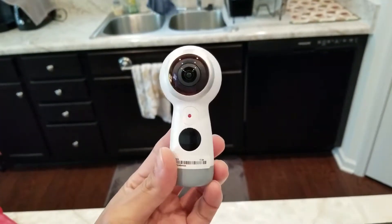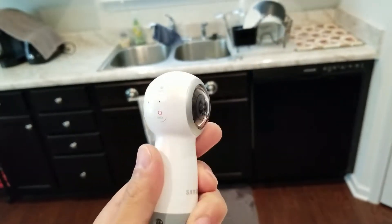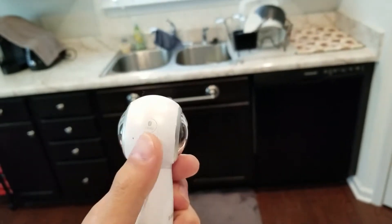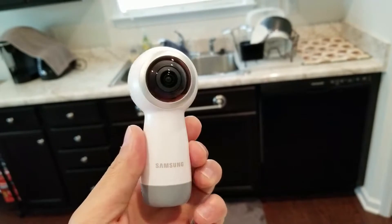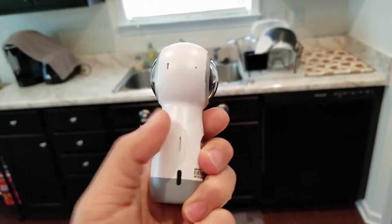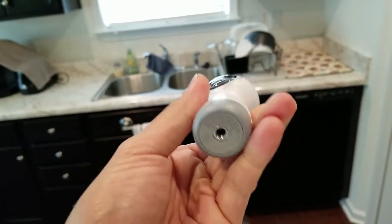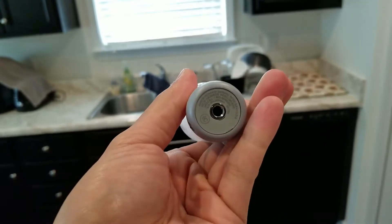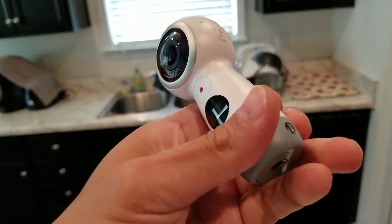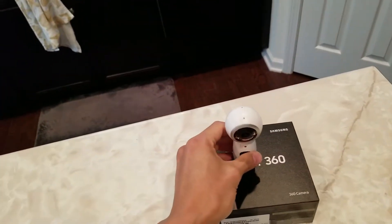There it is. It has a little display there — I guess that's the record button. Back button. Menu button. I guess those are some microphone holes. You have the other side of the camera — that's where your SD card goes and your USB Type-C for charging. And you have your camera mount or tripod mount on the bottom. I guess that's where your wrist strap goes.